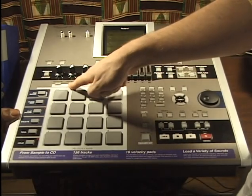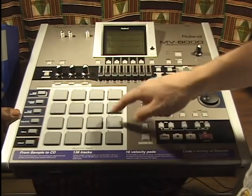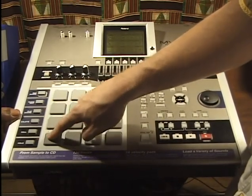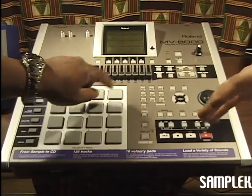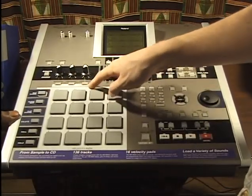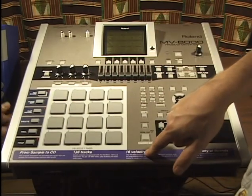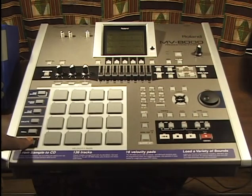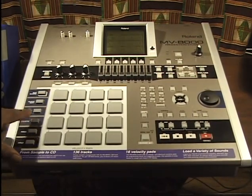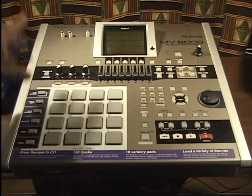Fixed velocity sets a fixed velocity — every pad hit will play at the highest, loudest level, no matter how hard you hit it. Event erase we'll show you in sequencing later. There are also buttons for roll, delete, clipboard, quick edit, and pad banks — we'll show those later. Let's get familiar with the rest of the front of the machine.